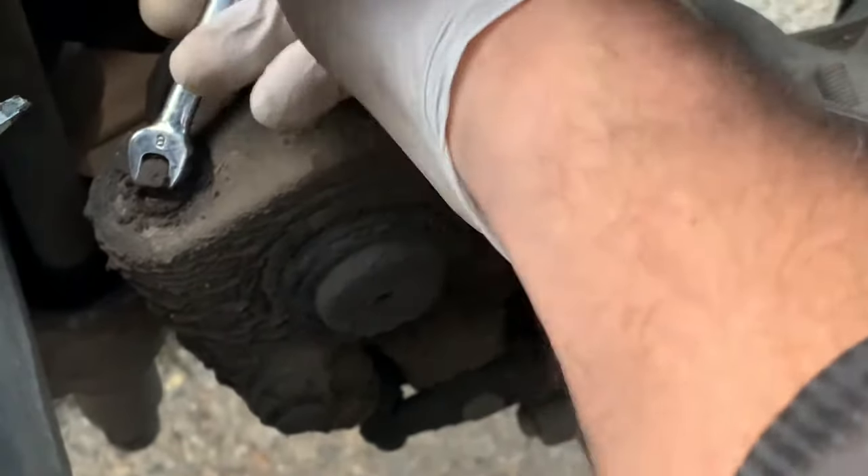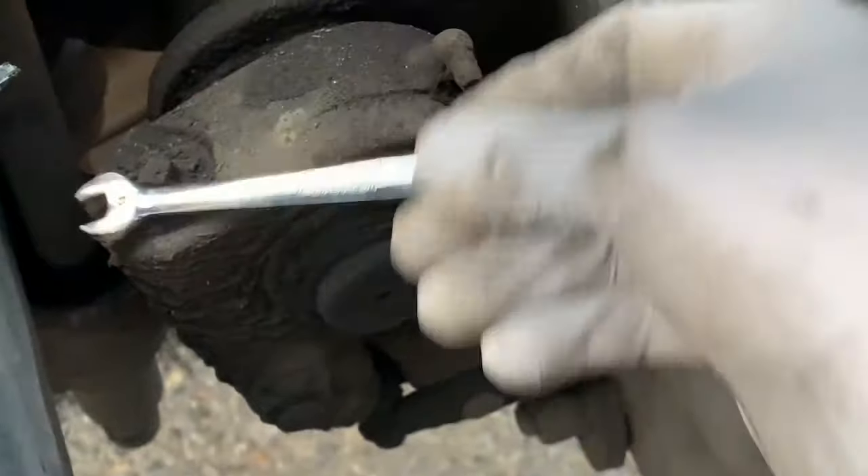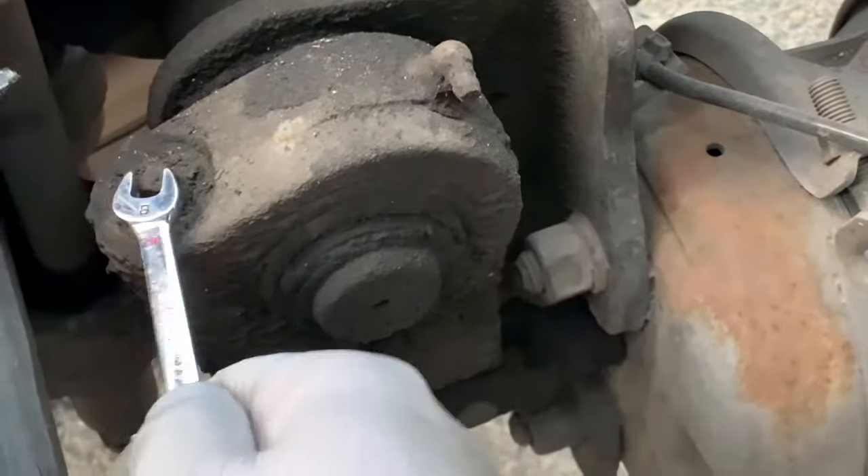First step: tighten the bolt of the slack adjuster all the way, in whichever direction it's going.